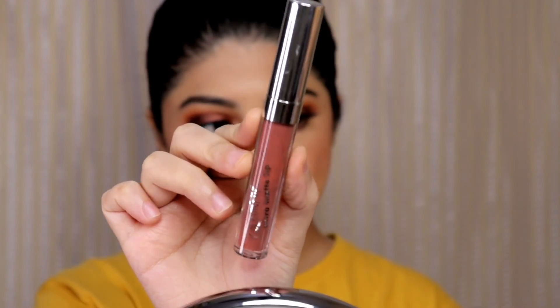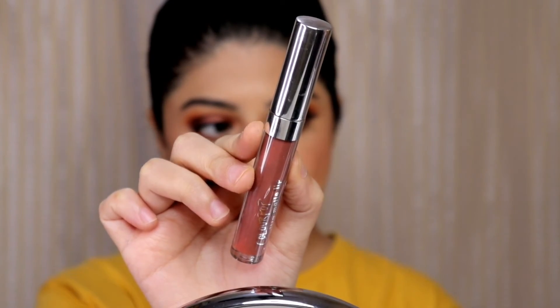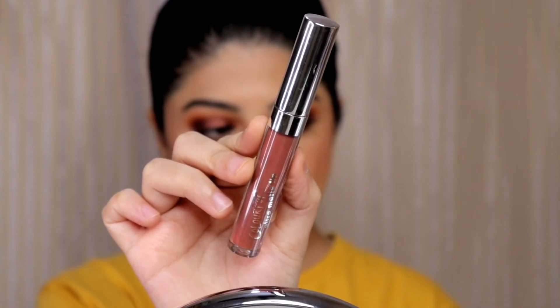For lipstick I am using the ColourPop liquid lipstick in the shade chilly chilly and it's a beautiful dark brown shade with a hint of plum in it.